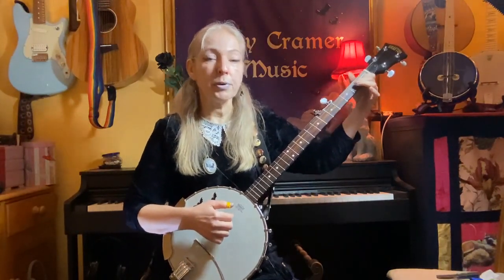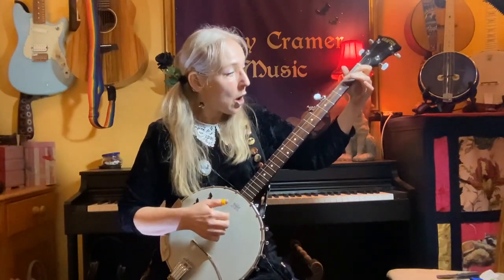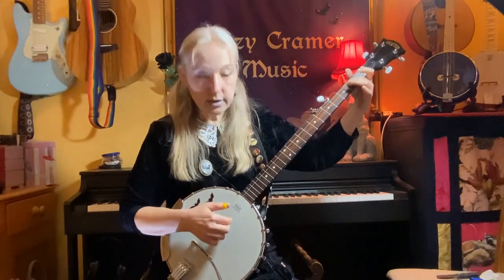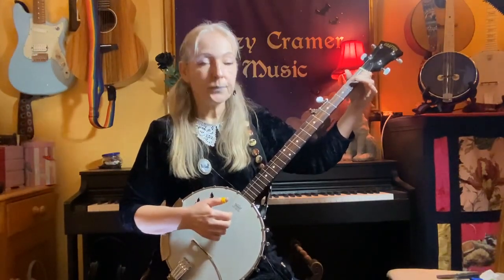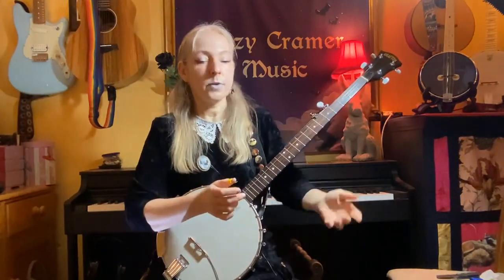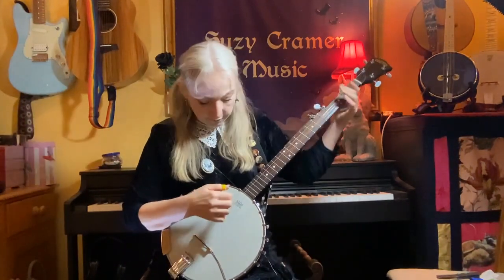And then put your index finger down on the first fret of that B string and play that note. So what we've done there is a little run up in G, actually in the scale of G. So we've gone G, A, B, C — open, second fret, open B string, C. If we speed that up a bit, we get that. Now to do that nice click sound — there are many options with the banjo. It's quite nice just to tap the drum and it saves moving your hands away too much, but you can do whatever you feel is right.